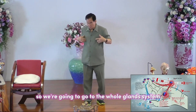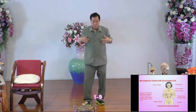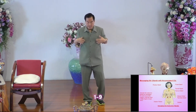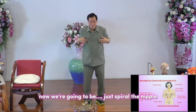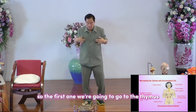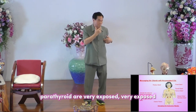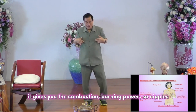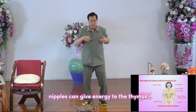When men have excess ejaculation, they drain the kidney. Now we go to the whole gland system — touch the nipple and step into a spiral. We're going to spiral from the nipple and guide energy to the gland system. The first one is the thymus. Then we go to the thyroid — the thyroid is very exposed and very important. It gives you the combustion burning power. The nipple can give energy to the thymus and to the thyroid.